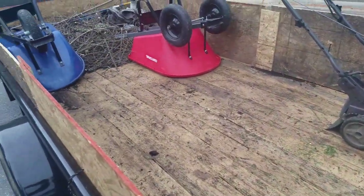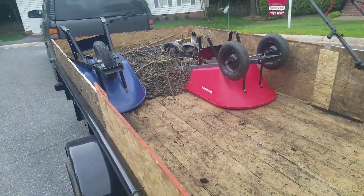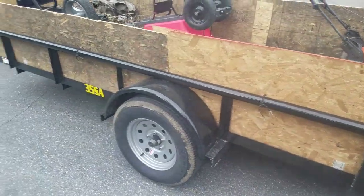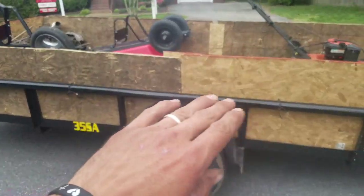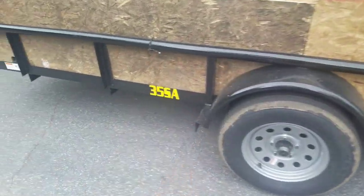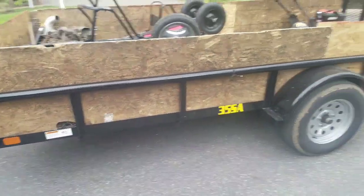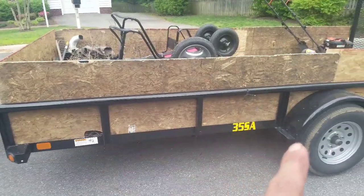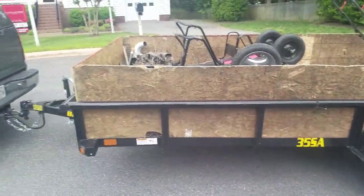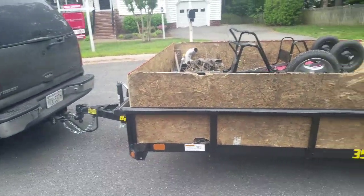Alright, so this is day number four with Big Tex. She's getting well used, a little beat up. I got some sidewalls in here I'm going to cut down a little bit lower, but it's doing pretty good. I had about a yard and a half of soil in it and it bottomed out one time, put one little dent on the frame rail. I think I might have to put a little helper spring on her.